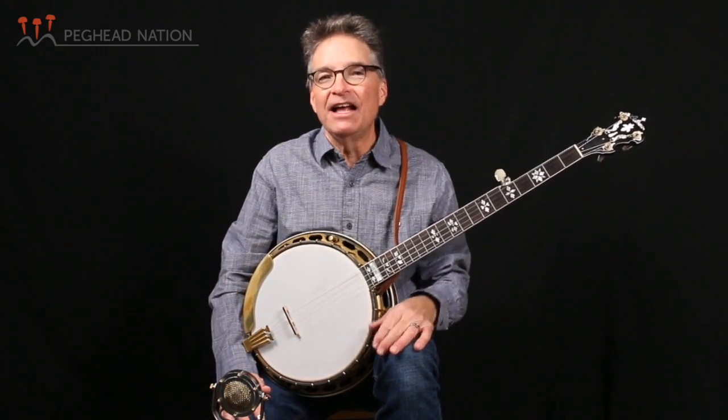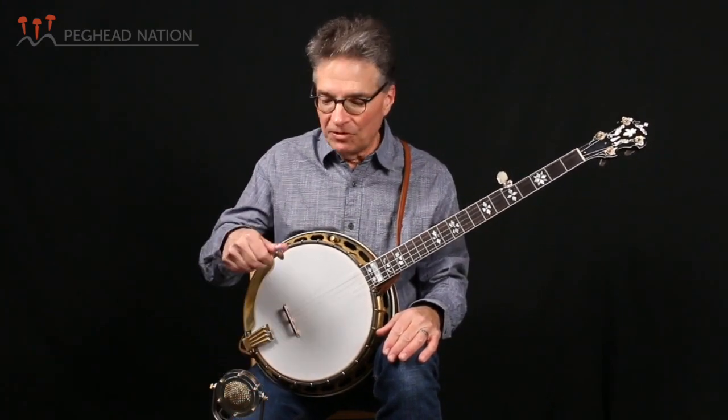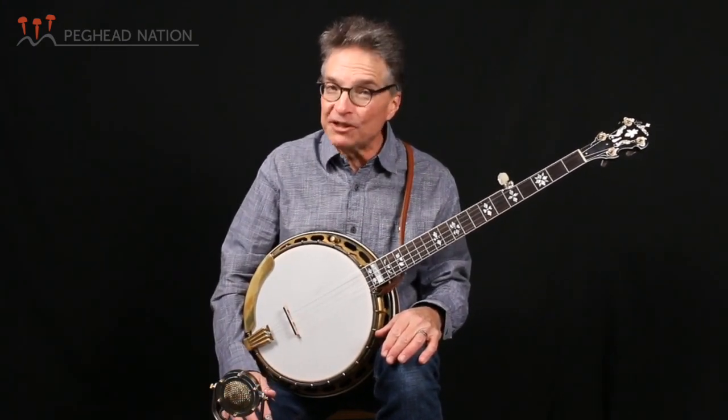We're going to discuss an accompaniment pattern that you can use in case at a holiday gathering or whatnot you might be playing this song, and we'll look at what to do in the right hand in three-quarter time in a slow tempo.